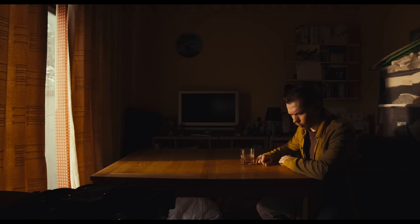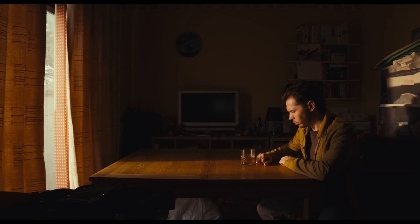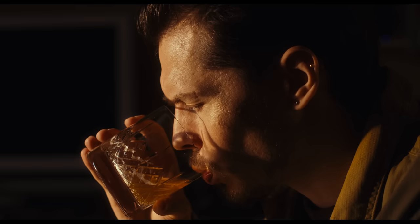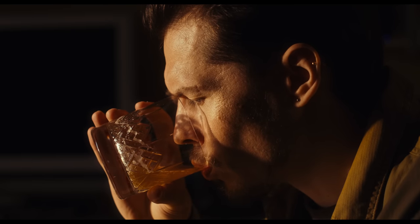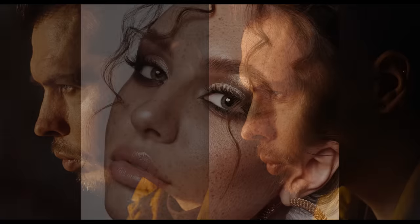A typical lighting scenario: hard sunlight streams into the room through a gap in the curtains. But once we cut to the close-up, this hard light feels a little too hard and we might want to soften it up a little. We may go straight to diffusion for this, but there's actually another solution we can use to soften things up whilst maintaining some of the punch and specularity inherent to hard light — and we can borrow this technique from fashion photography.